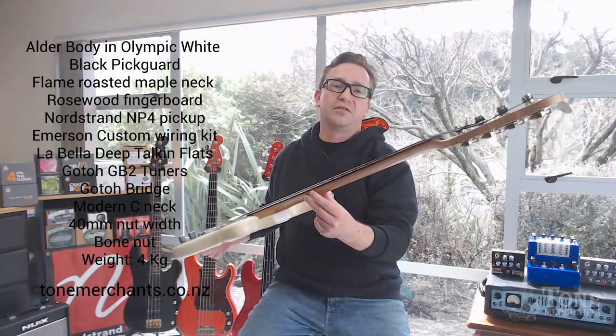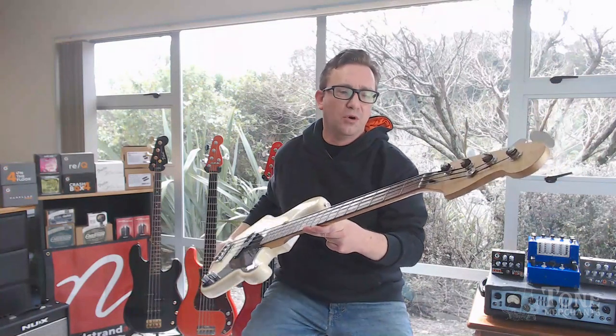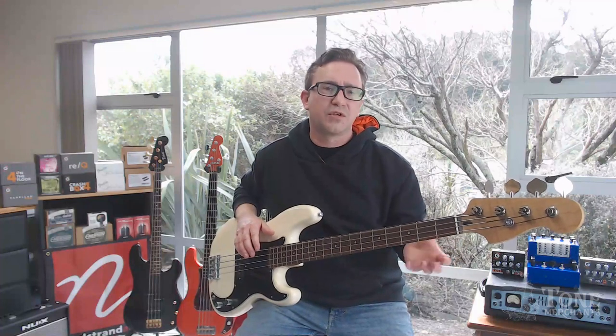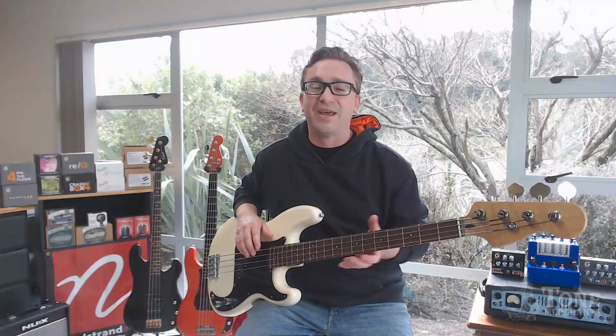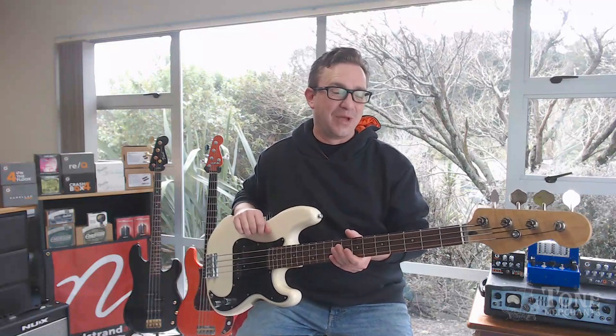This is under $2,000 New Zealand dollars, and you go and check out a lot of instruments around this price point, or those real lower price points, and the rosewood is so thin — I don't even know how they actually get it down to being so thin.